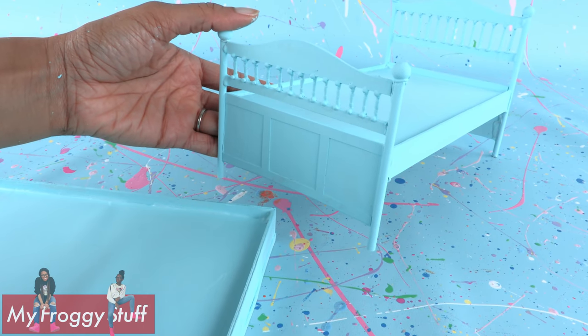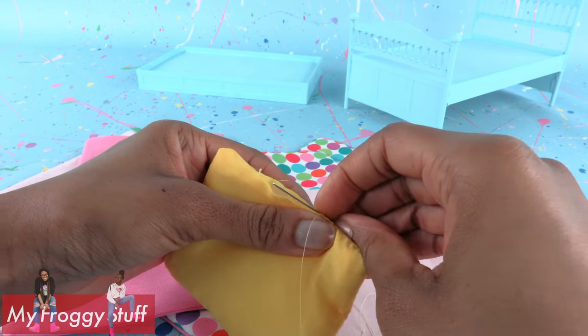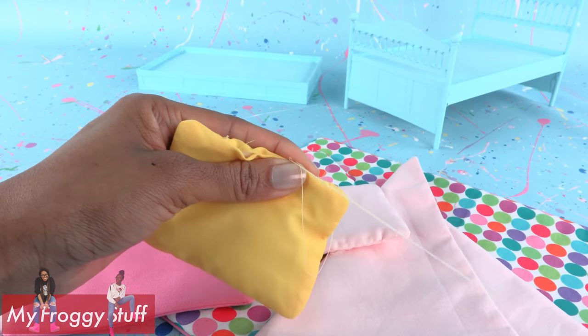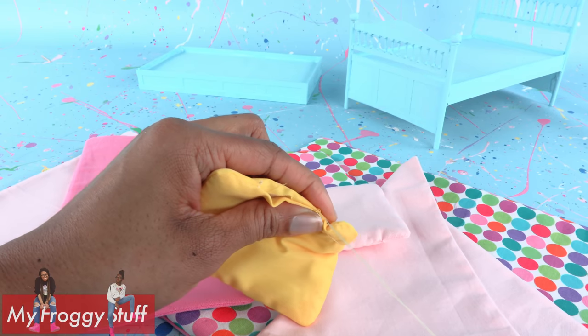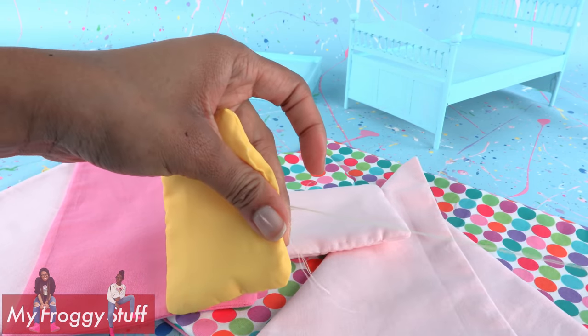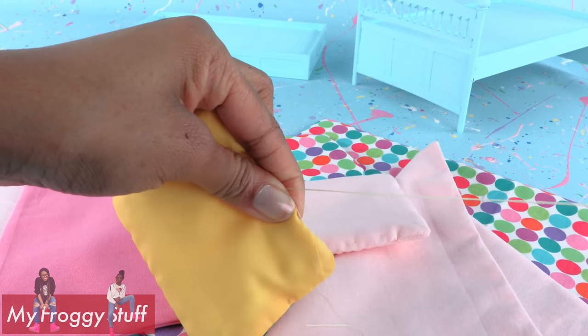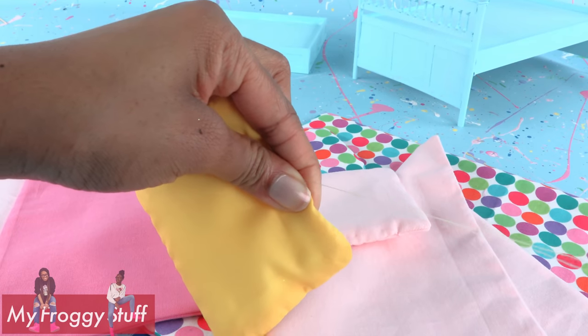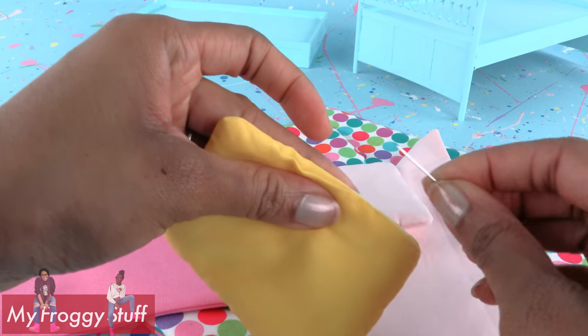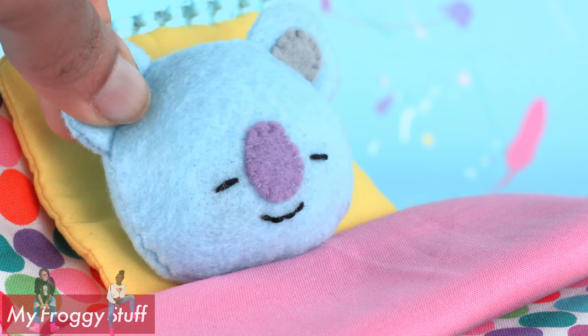Paint it with acrylic paint — the paint was 97 cents at Walmart. I chose to make both of them the same color even though the original bed used two different colors. While waiting for it to dry, use needle and thread to sew pillows and covers. I used fabric quarters which were 97 cents each — I bought four different ones — and felt to stuff the pillows and the mattress, which were 23 cents each.